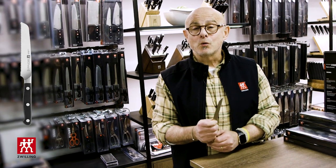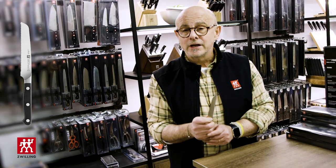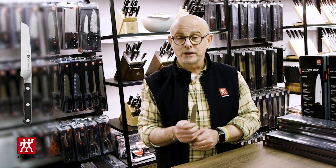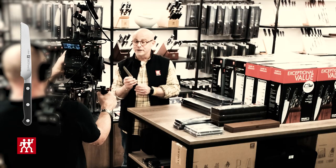Hi, my name is Steven and I work at the Zwilling store and also at the Zwilling cooking studio at our U.S. headquarters in Pleasantville, New York. My staff pick is the 5-inch pro serrated utility knife.